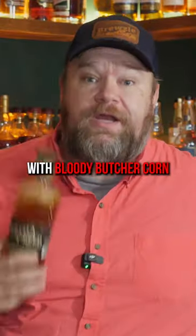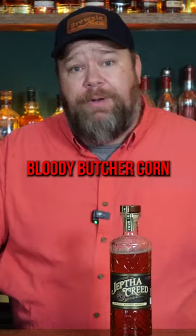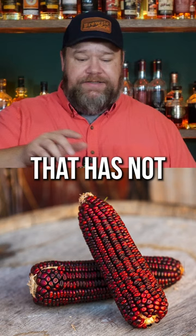This bottle's made with bloody butcher corn, which sounds like somebody got slaughtered, but it's not the case. This is Jeff the Creed bloody butcher corn. Bloody butcher corn is an heirloom grain — a grain that has not been genetically modified like a lot of the things we get these days.